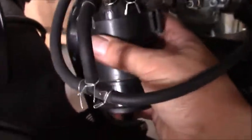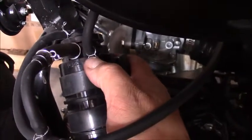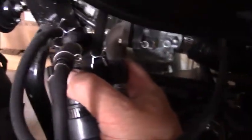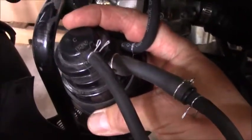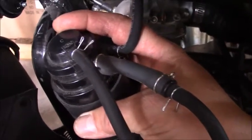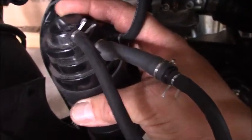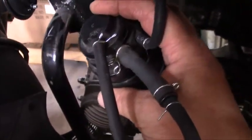When you look at the EVAP system it consists of this canister. You'll see that it has one line going to your gas tank, one line marked purge, and another marked PVC. PVC stands for positive crankcase ventilation, and on this particular bike that PVC line is not utilized, though on some other makes it is.